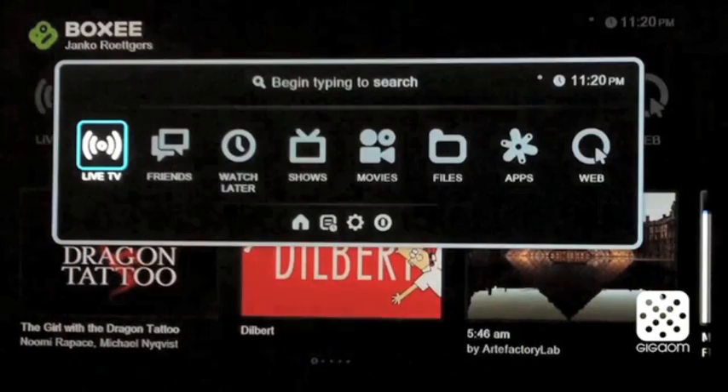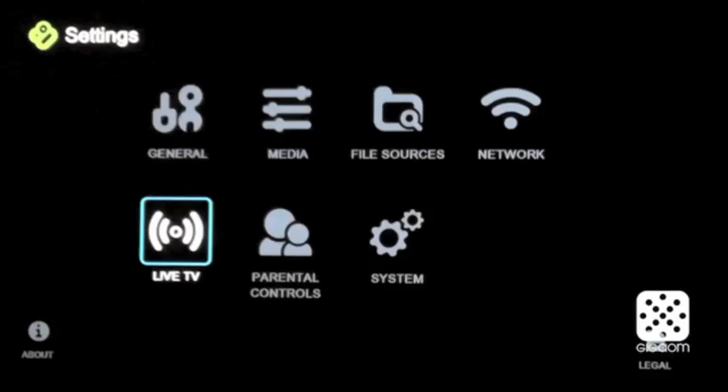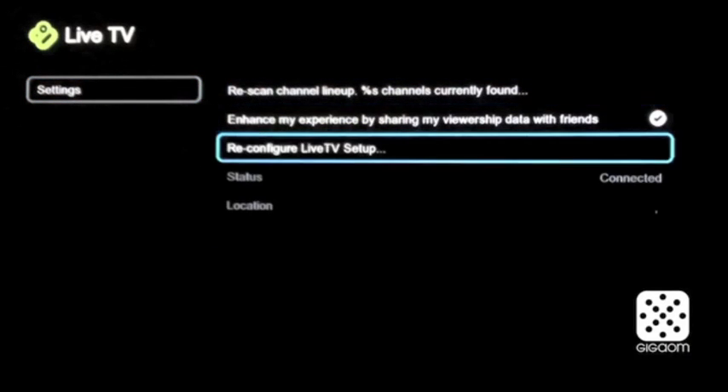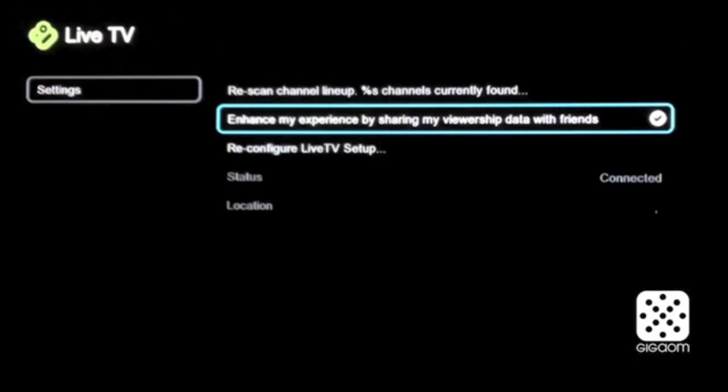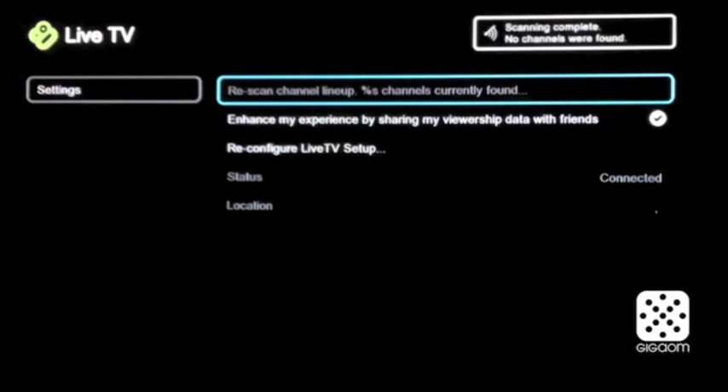But now let's check out how this looks. You can also go into the BOXY settings — I'll fire up the settings now — and there's a new entry for LiveTV as well, which allows you to rescan the channels. It also gives you an option to share your LiveTV viewing experience with friends. This could be BOXY users, or people on Twitter and Facebook as well. BOXY is known for its social integration.